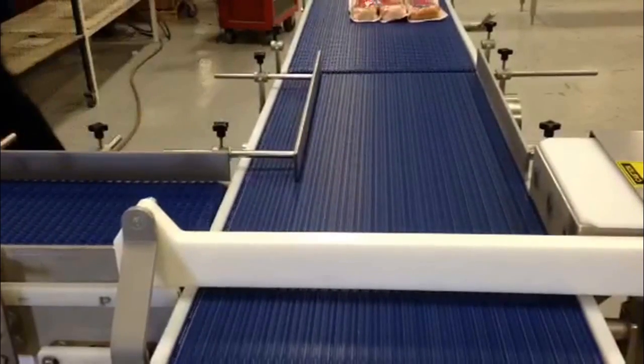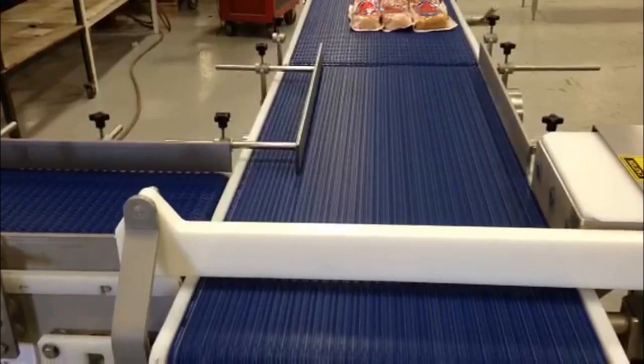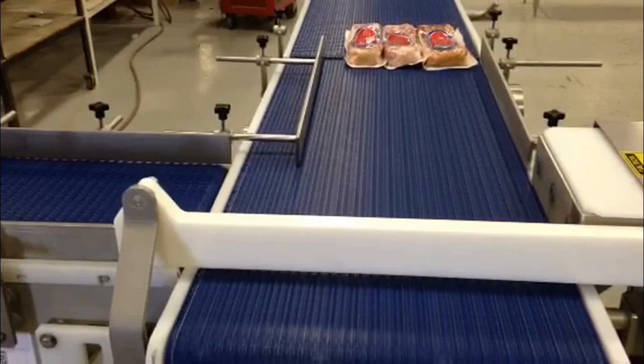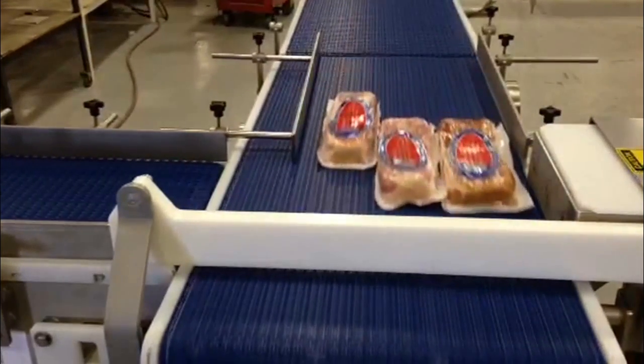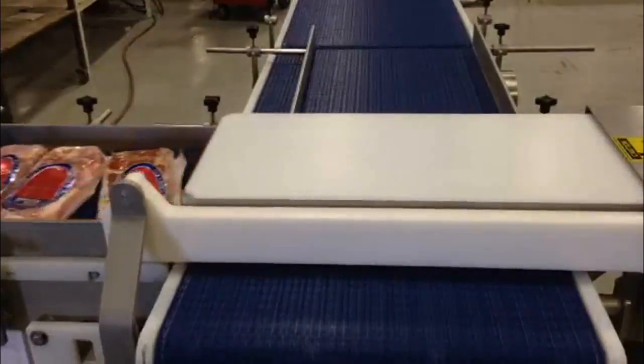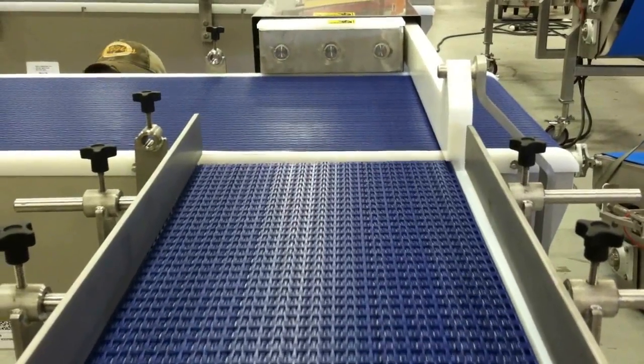Sanitation and cleanability are imperative. The adjacent rails and the product end stop are easily removed. The detachable stainless steel cover allows easy access to the removable air cylinder and UHMW slide guides.